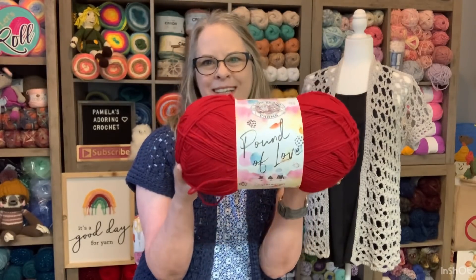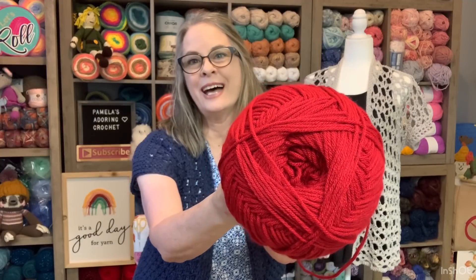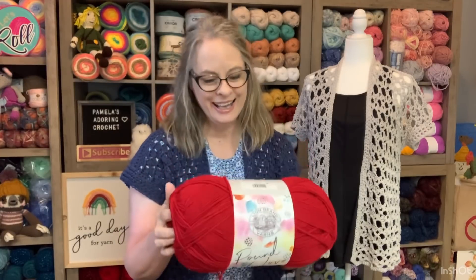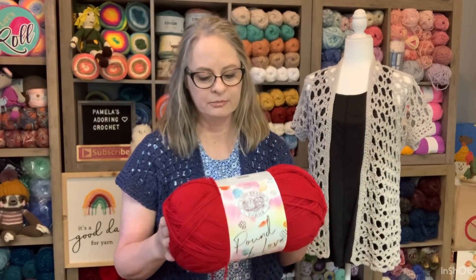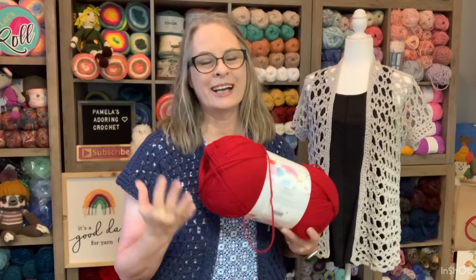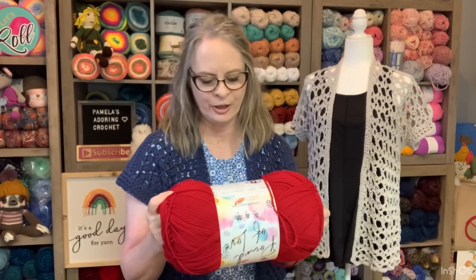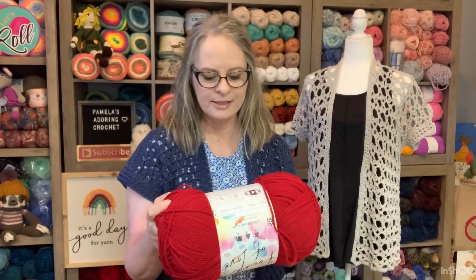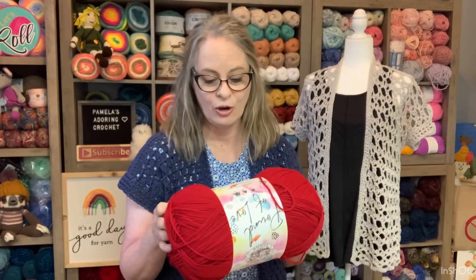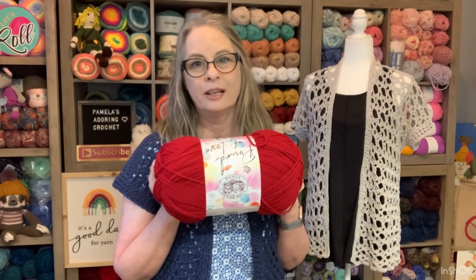I bought this — this Pound of Love in red. And not one person even asked me what was my skein of yarn that I picked from Michael's. It's the color Cherry — that's the color I picked. And it was on sale, and I got to turn around and got 20% off as well. It's a medium full weight, 100% premium acrylic, machine washable and dryer safe, made in Egypt. 1,020 yards in this thing.